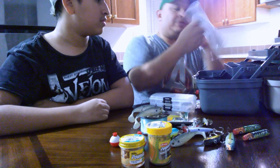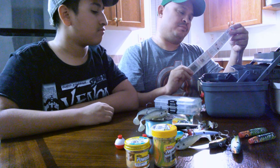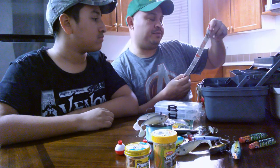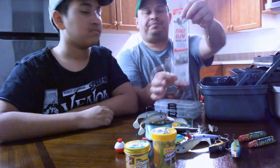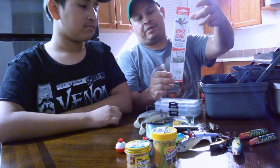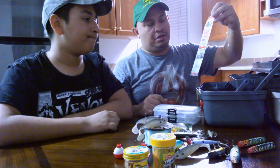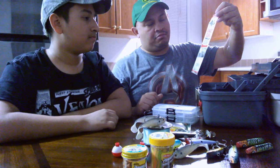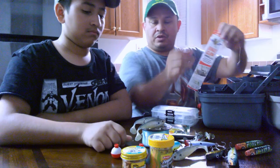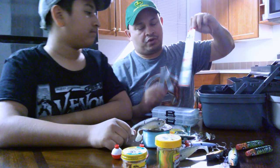We have all these little Eagle Claw snell hooks — they're already pre-made. You just put them on your line, add a little sinker and a bobber and you're ready to go. You can use bread, worms, or some of that trout bait.